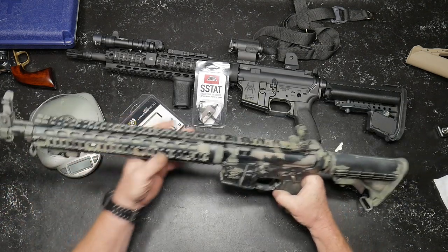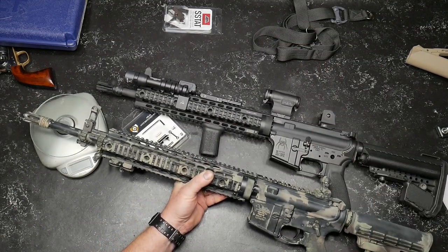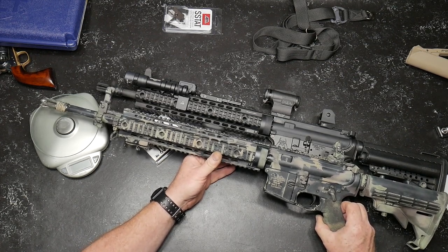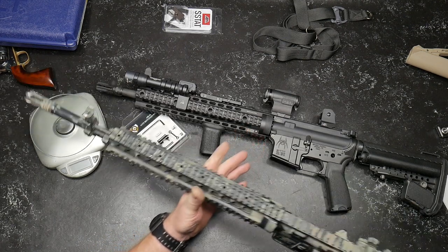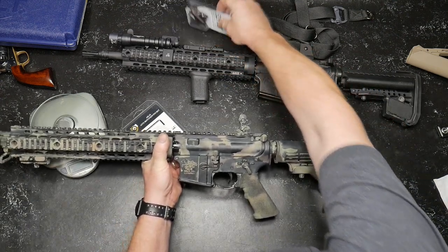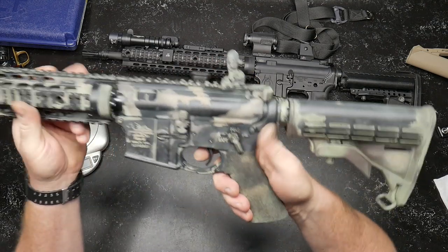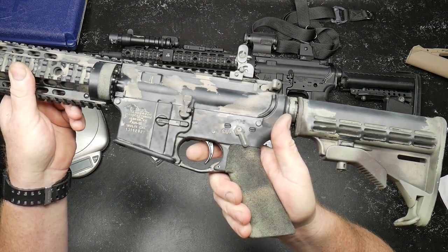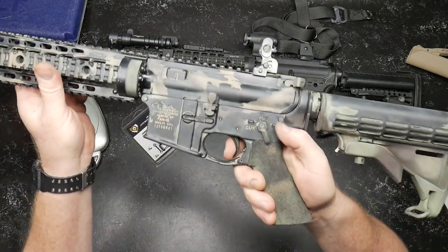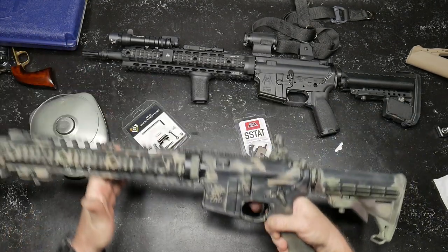The other reason this rifle is out is because these two handguards are the same exact handguards — they're the same length. One's painted, one's not. One's got a 14.5 inch barrel; this is an 18.5 inch barrel. Also, I wanted to keep this rifle out because the trigger system in this rifle is a Geissele SSA Enhanced. I wanted to show you guys what that trigger pull looked like. This is two stage — up and back, then the reset. We're going to use that as kind of a standard to compare stuff to.